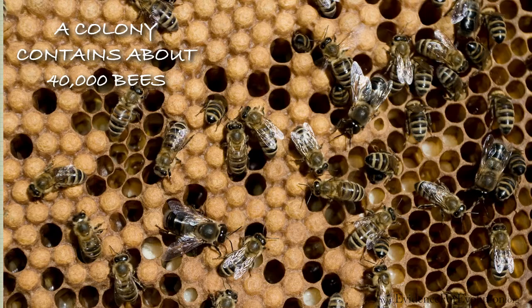There are also female worker bees that make up the majority of the colony, male drone bees, and guard bees, to name just a few roles that these bees have in their colony.